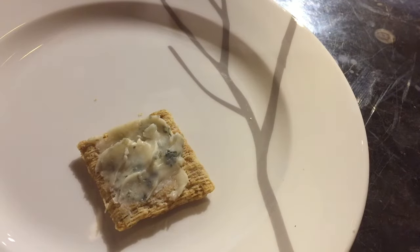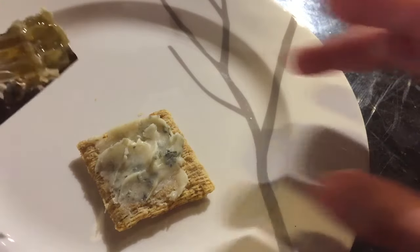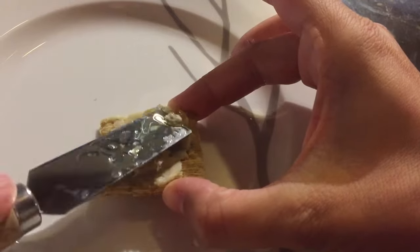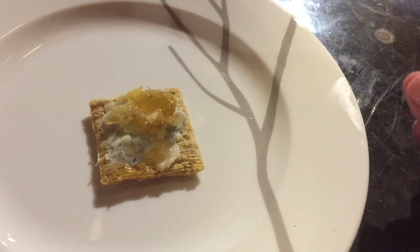Our next way to eat your honeycomb is a little fancier but still very simple. I have a plain cracker here spread with some soft blue cheese — this is a gorgonzola dolce, but you could use any spreadable cheese you like. Now I take a very thin, almost paper-thin slice of the comb and spread it on top. The wax shouldn't bother you here because it's paired with so many other flavors, and there's really not that much wax in that thin slice.